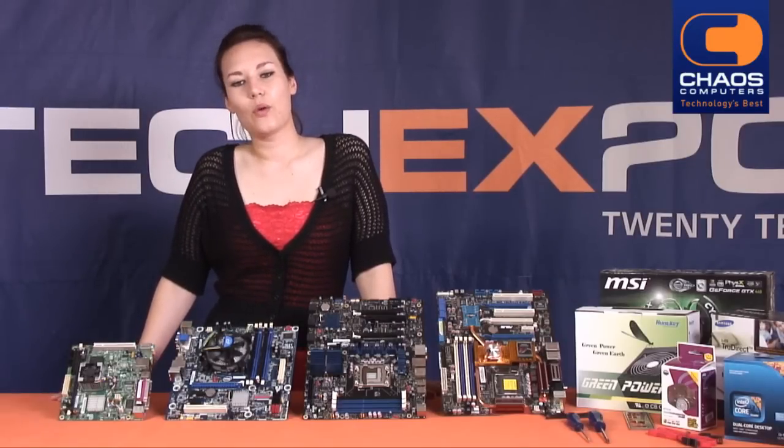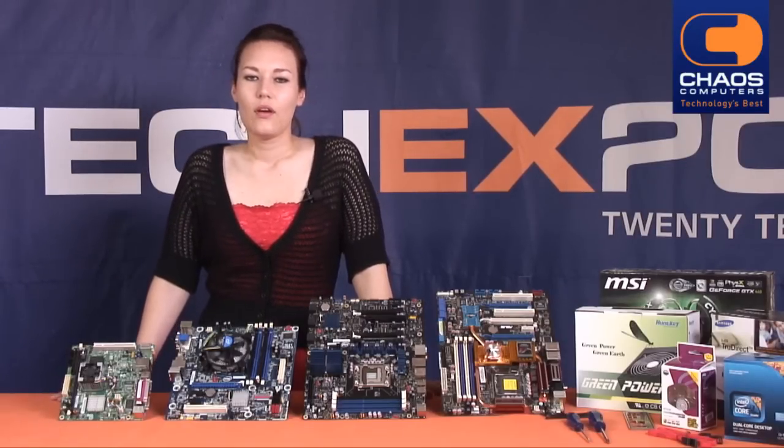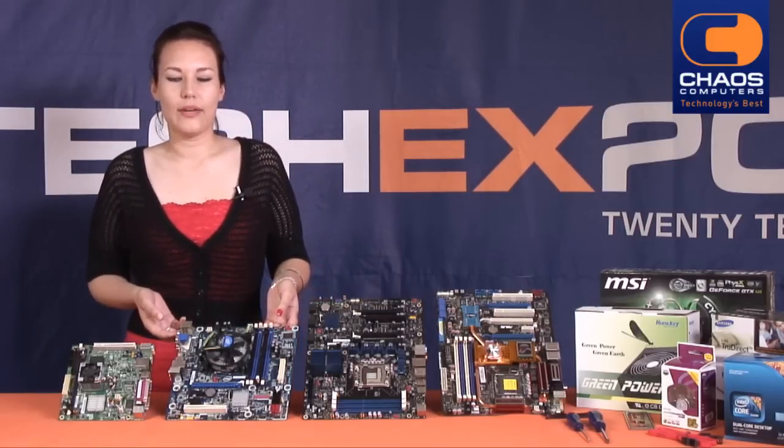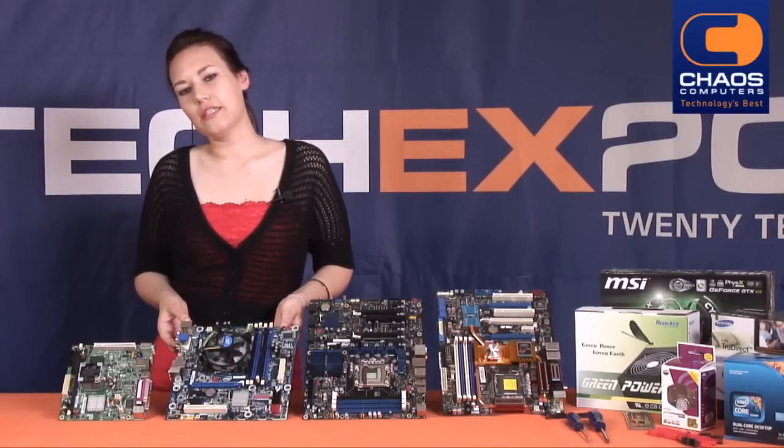Just ask any of the Chaos team, they will be able to advise you. On this occasion, we'll be installing a socket 1156 micro-ATX board, namely the Intel H55 PC or Tomco.